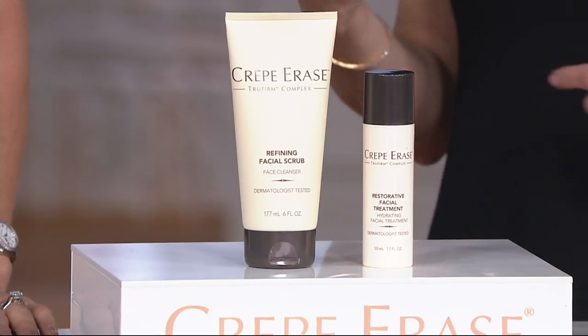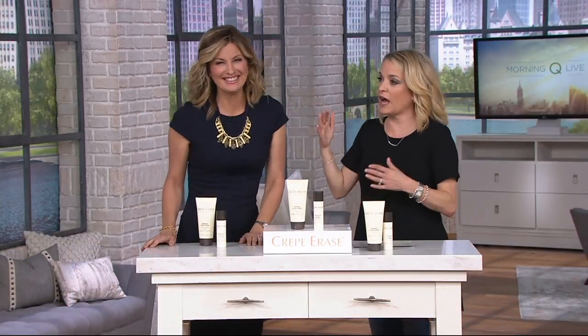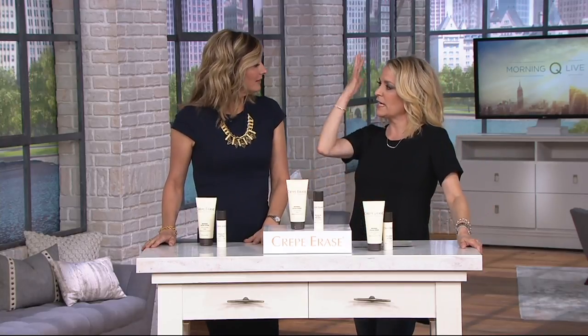I'd also like to introduce you to Kim Parrish. Good morning. You bring us Crepe Erase, and you and I have discussed Crepe Erase for the body. This is the first time we're doing the facial formula, if you will. Crepe Erase has literally changed the way that we think about the skin on our body. It came out as anti-aging skincare for the body a few years ago, treating and targeting crepey skin, and it was so amazing.